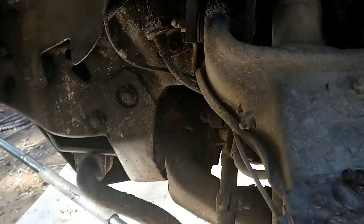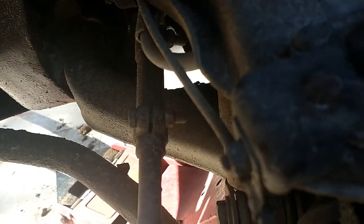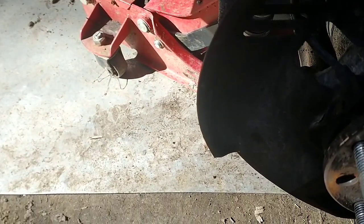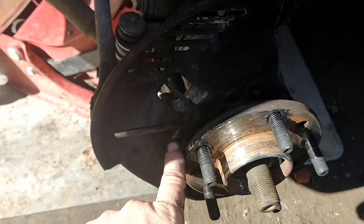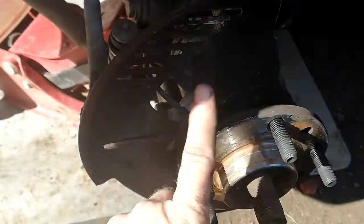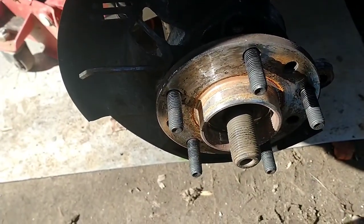Let me figure out what size this allen head is for you real quick. It appears to be a 5 millimeter. Okay, so 5 millimeter on the retaining cap hex allen screw for the ABS speed sensor. All right, back to your regularly scheduled program.